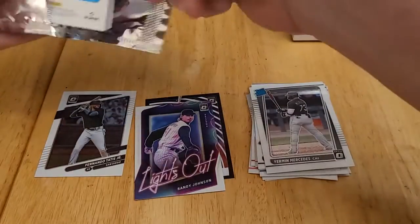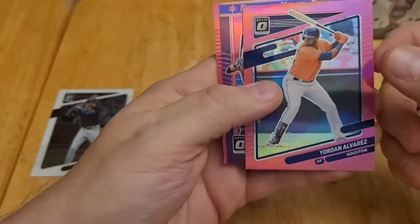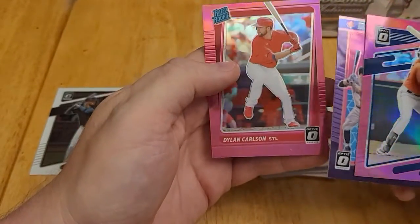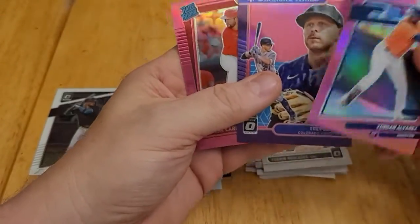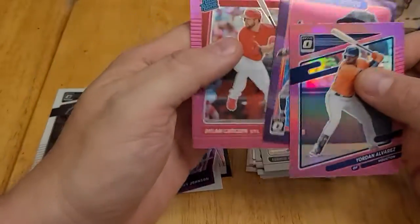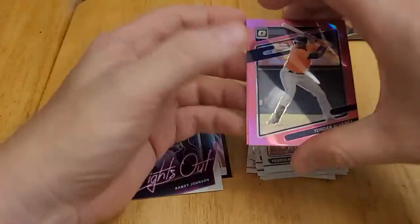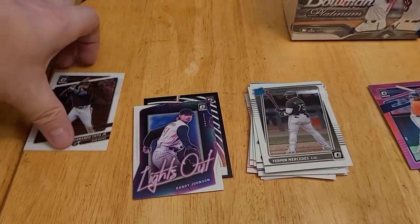I think I see some pink — yep, looks like we do. We have Yordan Alvarez, Diamond Kings Trevor Story, and a rated rookie of Dylan Carlson. I like Yordan Alvarez, and any rated rookie in a pink parallel is great. So those are the highlights of this box.